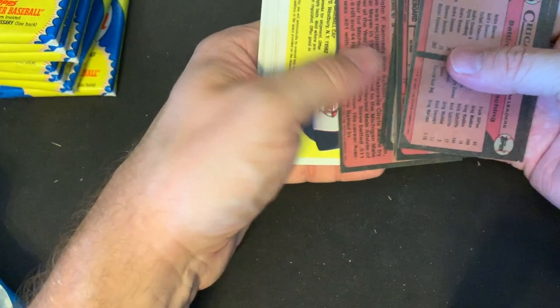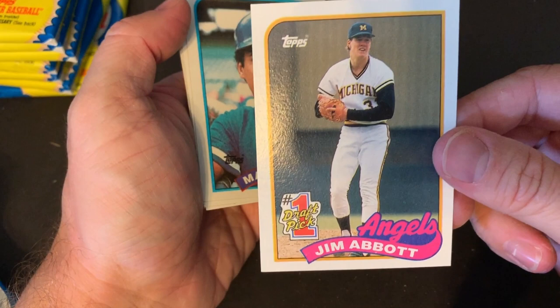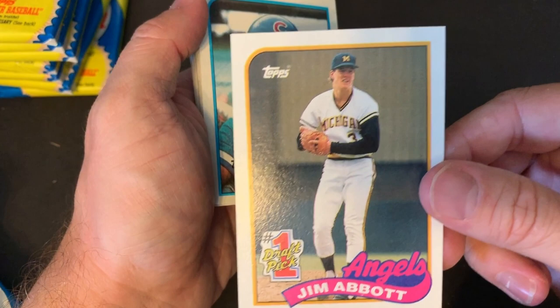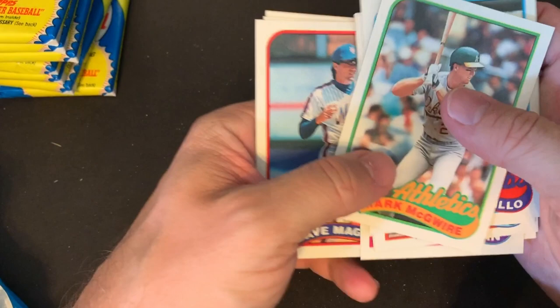I remember the Sammy Sosa and Mark McGwire and Barry Bonds era. I remember when Mark McGwire was trying to hit 70. There's a nice Steve Avery — he was a good pitcher for the Braves for a little while. And there's Jim Abbott too. Some really cool number one draft picks in this series that went on to have pretty good careers in the major leagues. Speaking of Mark McGwire, there's a Mark McGwire card from his days with the Oakland A's. And a nice Tony Gwynn as well — always liked Tony Gwynn.